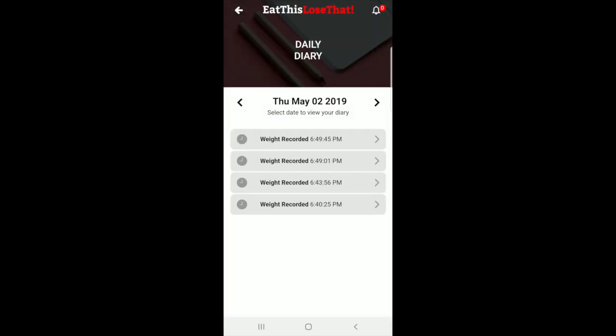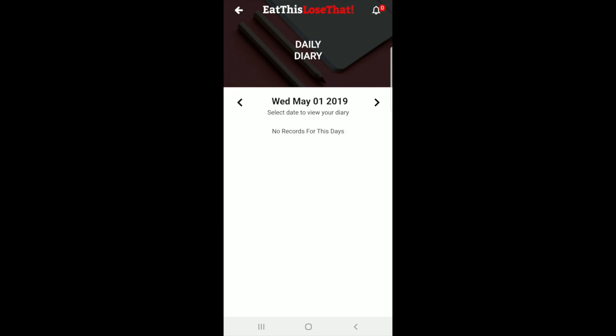Under the daily diary you'll see all your daily recordings — your weight log, what you ate, your exercising, all things of that nature. There's a weight log and you can go to previous days as you like.